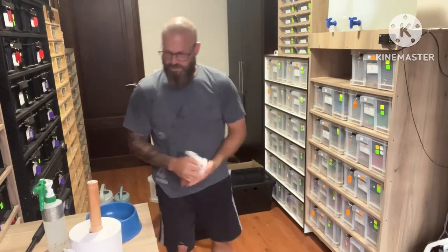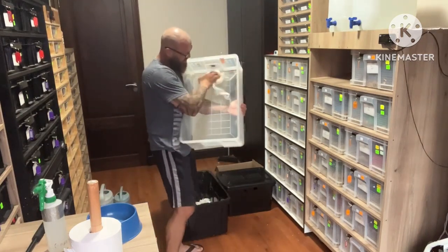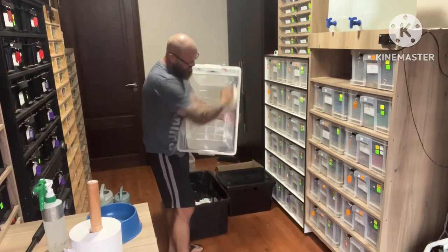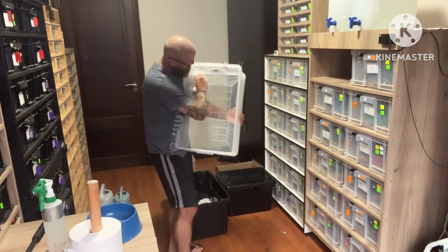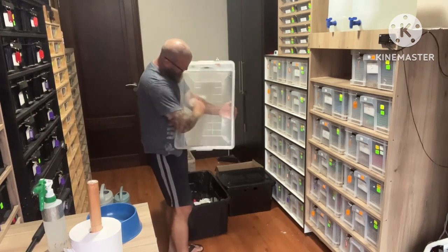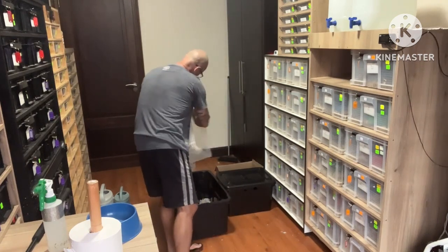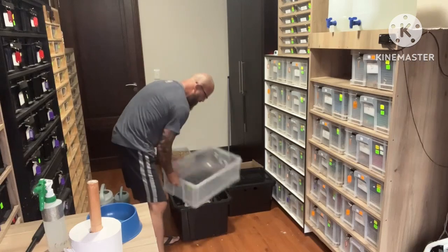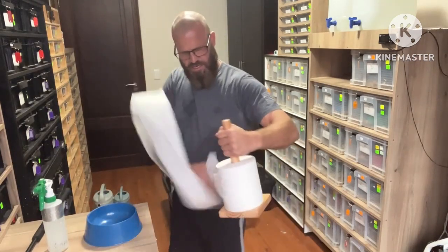I let it air dry a little bit and try to save as much paper towel as possible — you go through a hell of a lot. It's pretty expensive, 250 rand a roll; you can't buy the cheap thin one, you have to buy the 3 kg or 4 kg roll. Then I wipe down the container on all sides.